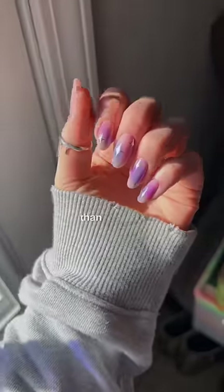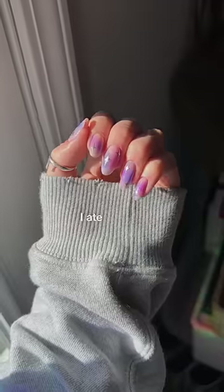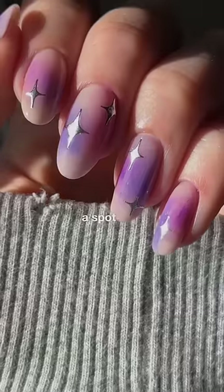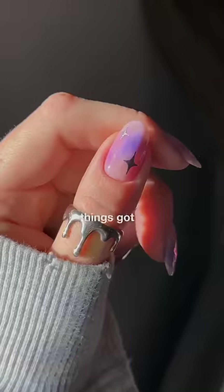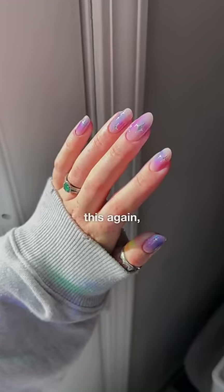Now, while this is much better than our first attempt, they're still not super seamless. From far away, it looks great and I'm quite obsessed with the whole effect, but if you zoom in, you can see where I missed a spot with the matte top coat, or where things got a little streaky. But we're making progress, and I definitely wanted to attempt this again, especially since...